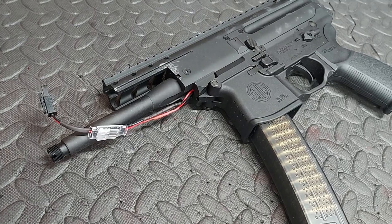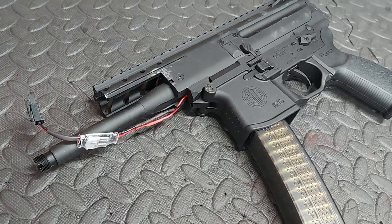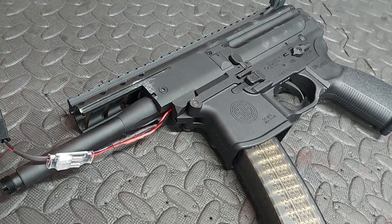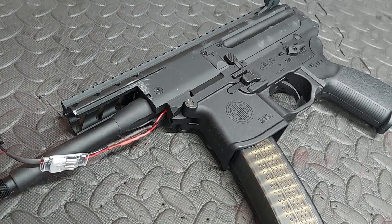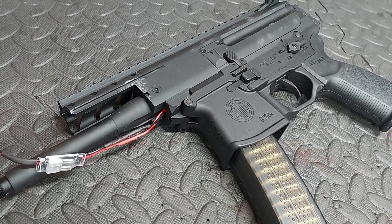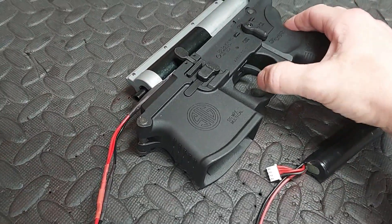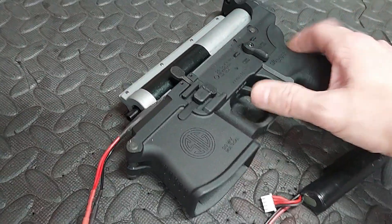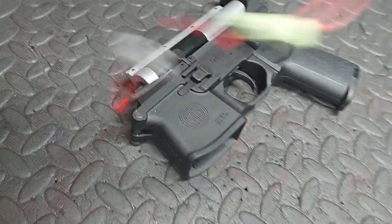VFC MPX — they are shit. The internals are shit. Don't buy them. This one lasted a week and died because they're shit. Watch — nothing happens. It doesn't work. The fuse is fine, the fuse is perfect, the battery connection is on there, but it doesn't work because it's VFC.